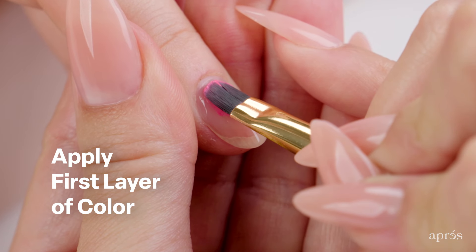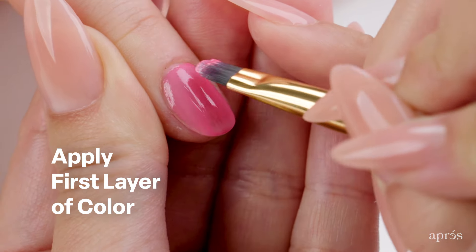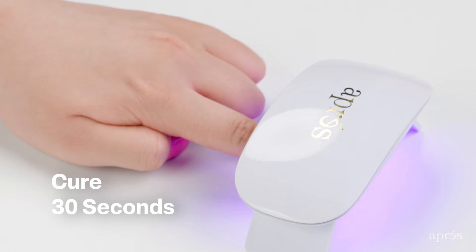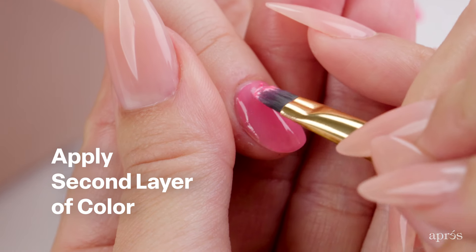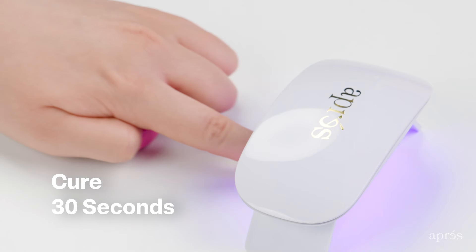Apply the first layer of your choice of color from the Valentine's Day palette. Cure for 30 seconds. Apply the second layer of your choice of color from the Valentine's Day palette. Cure for 30 seconds.